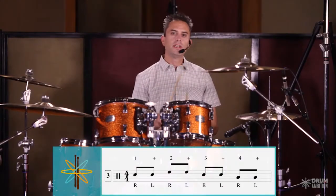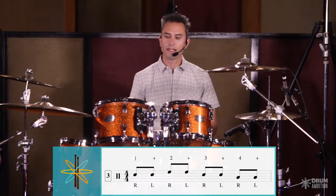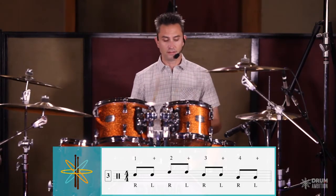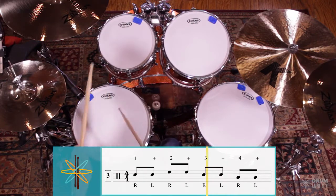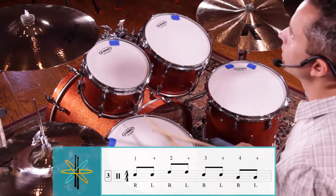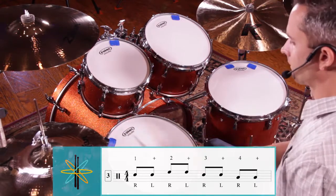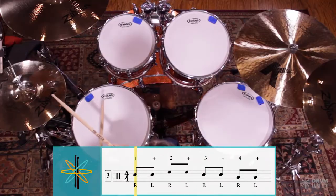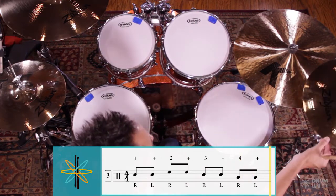Let's try some different orchestrations after you've practiced that and you're comfortable with it. We're now going to put the snare on the one and, the high tom on the two and, go back to the snare for the three and, and then go across to the floor tom on the four and. So the fill by itself will look like this: three and four and one and two and three and four and crash. And here it is again with three bars of time.